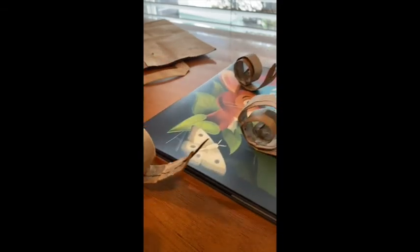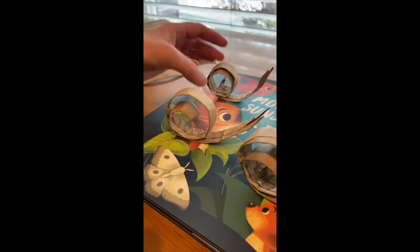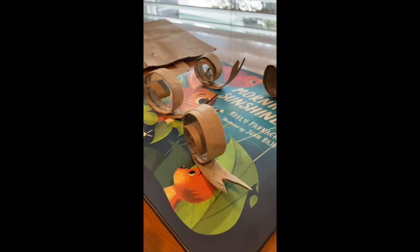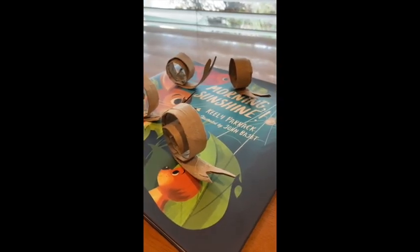My very own snail to join with my other snails, and every snail will be slightly different. You can also decorate your snails or you can leave them just like that.